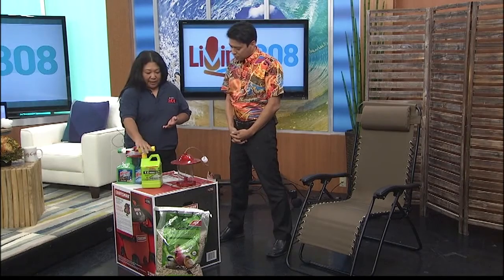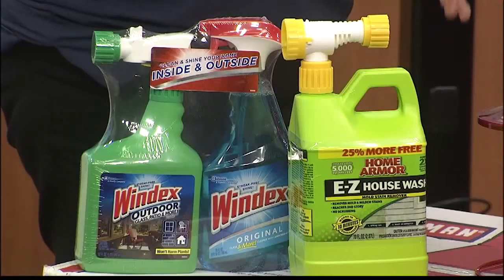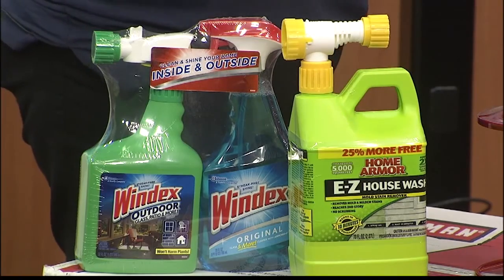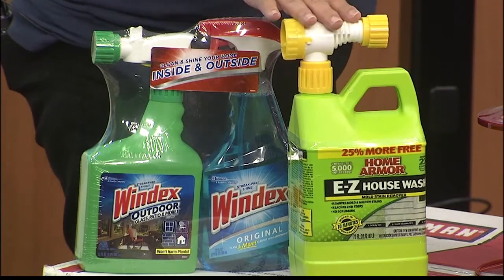So clean out — we've got some home wash here. Through the winter with a lot of rain, the dirt builds up on the outside, and this takes care of that. There's also a deck cleaner if you have a deck, and it's also good for your fences. It's a great product.